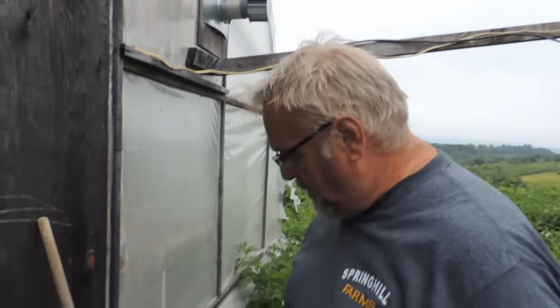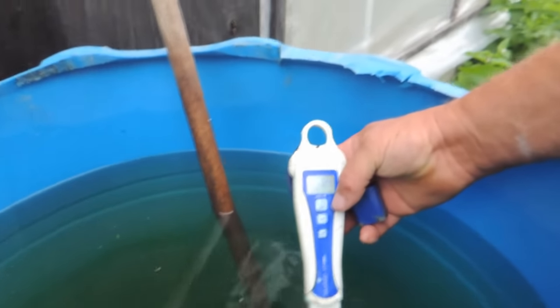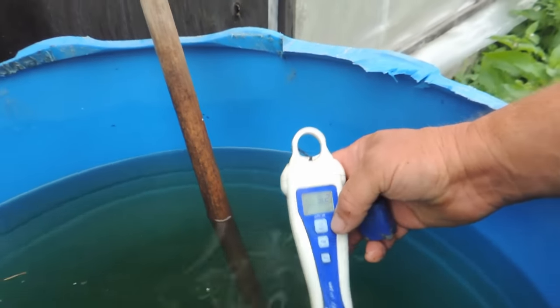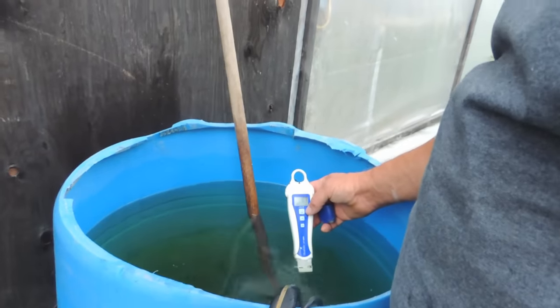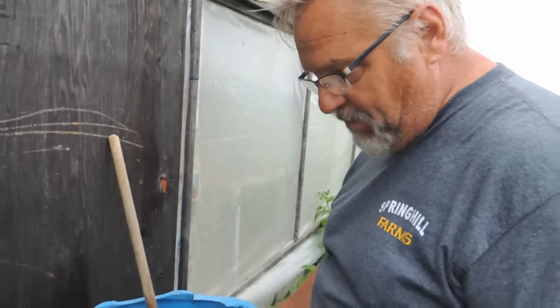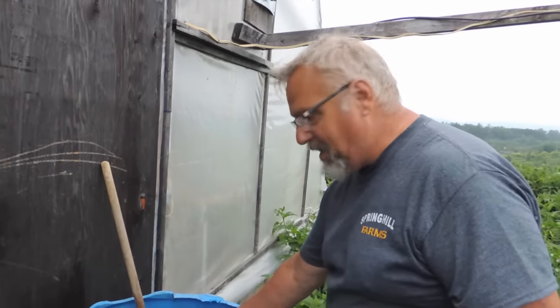I'll show you the pH reading. In here with the fertilizer it's running about 3.5 to 3.54 — maybe a little low — but when we add the water to it I've really never been that concerned about it over here. It's not like with the lettuces where I've really got to make sure we're on target. So I'll start this up and come back in about 20 minutes. This one I have to come back and shut off — it gives me time to do a few chores in between.